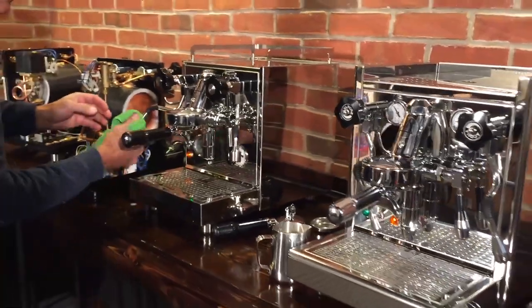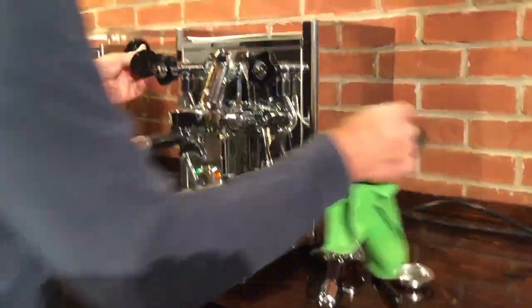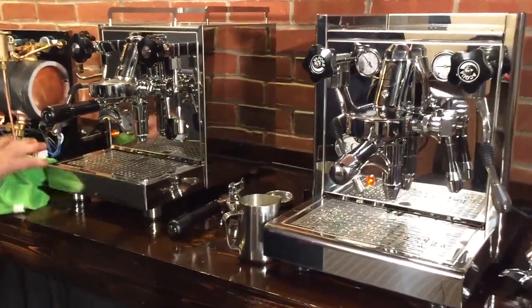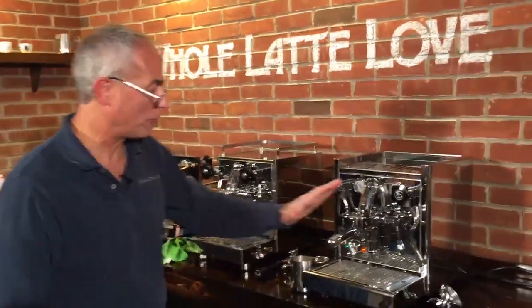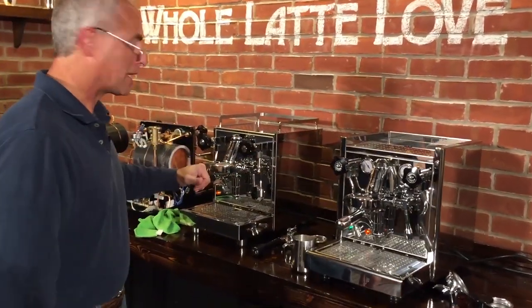They both come with a single spout and double spout portafilters, and a back flush disc, and your obligatory cheap plastic tampers — which you'll want to replace; you'll probably want to get a nice one. That's Todd and Mark. We've got the Tektica 4 — not the Profi; the Profi has a rotary pump — and the Profitec Pro 500.